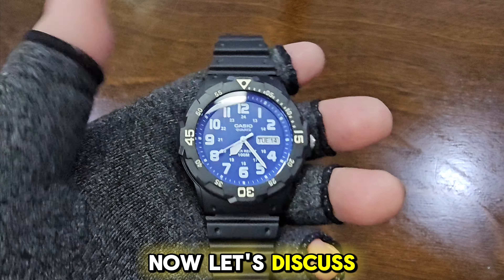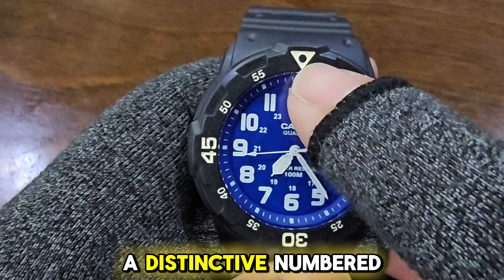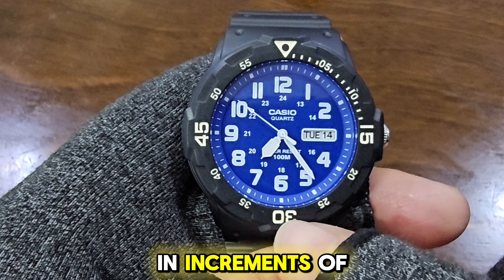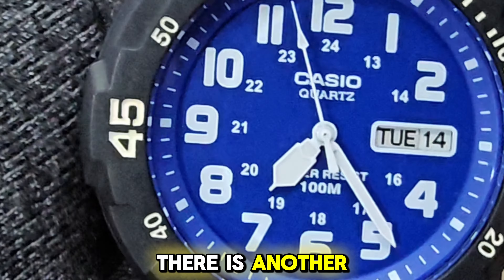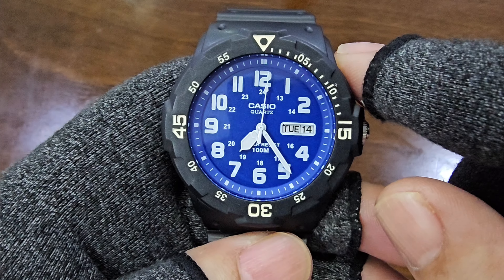Now, let's discuss the dial. The MRW-200 has a distinctive numbered bezel with an inverted triangle on top. The numbers range from 0 to 55 in increments of 5 minutes. It features large white Arabic-style hour markers. And inside there is another set of numbers from 13 to 24.